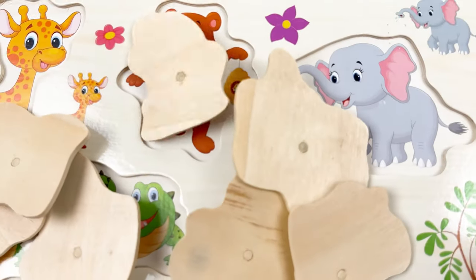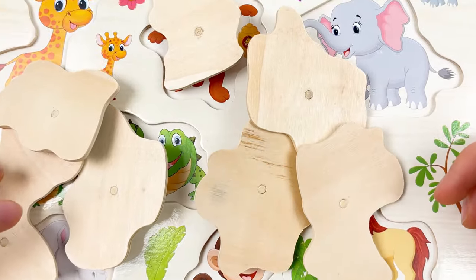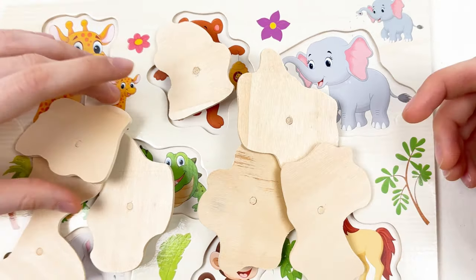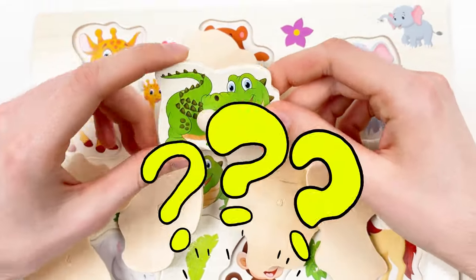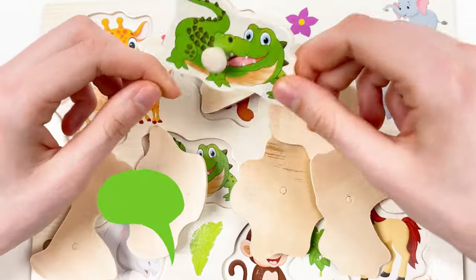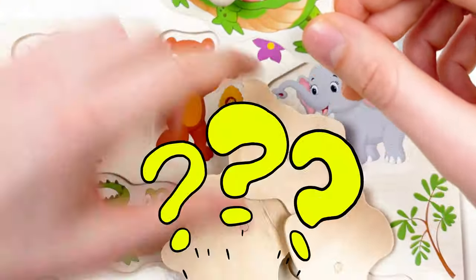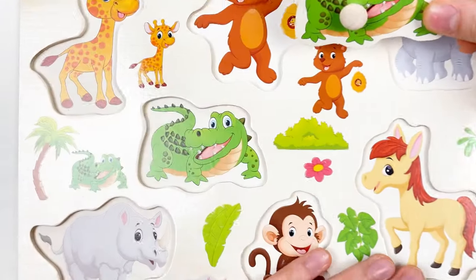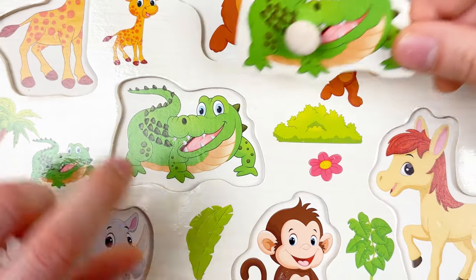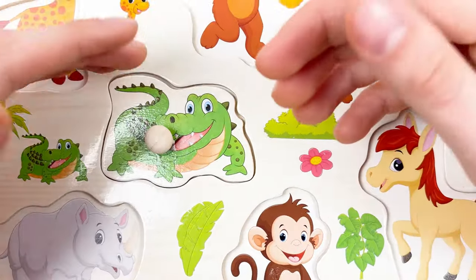The next puzzle we have is the animal puzzle. Let's pick this one — who is that? It's a crocodile. And where is the crocodile? Can you see the crocodile here? Right, it is here. We found our first animal.